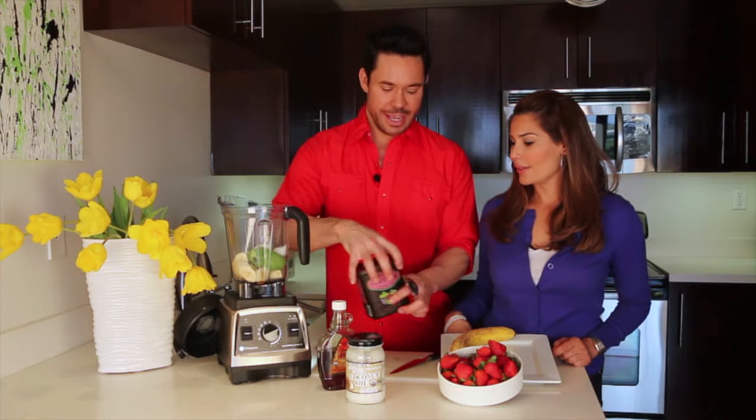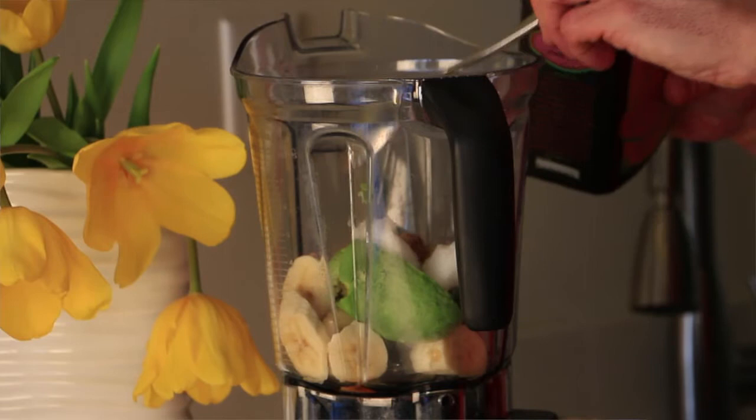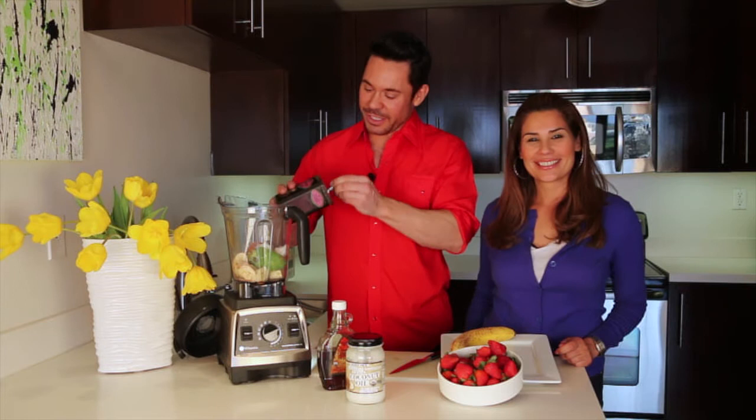And of course, the ingredient that makes it chocolate: the unsweetened cocoa powder. You want to do four tablespoons of that — go right in. Heaping tablespoons are just fine. If you like chocolate, put a little extra.